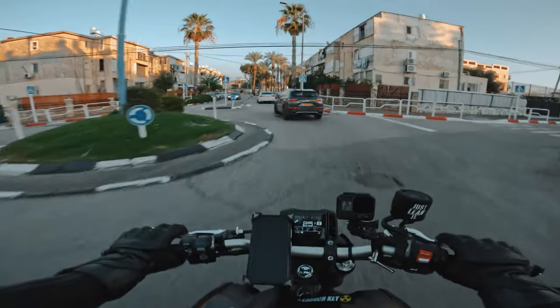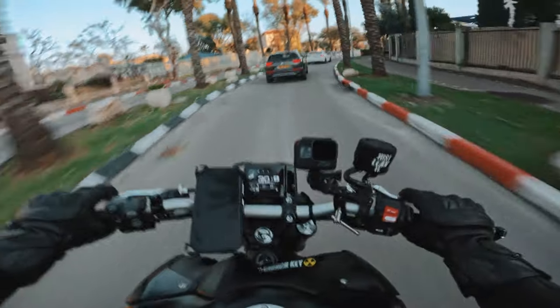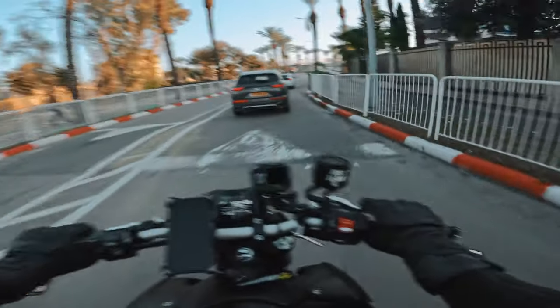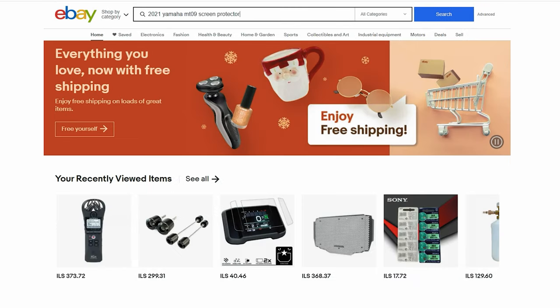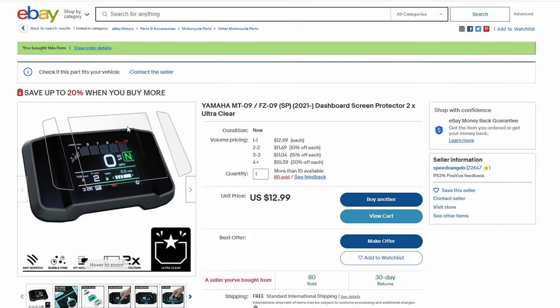The fifth and final mod for your new motorcycle in my opinion should be a screen protector. There is nothing worse than getting a new bike, riding it for a week, looking at the dash after washing it, and seeing scratches all over. That's exactly what happened to me when I got the bike. I got online, searched for screen protectors for the new Yamaha MT-09, and found some on Amazon. I ordered a set of two.